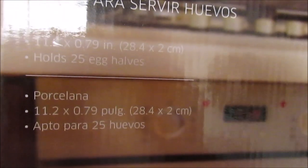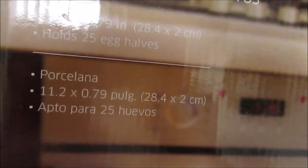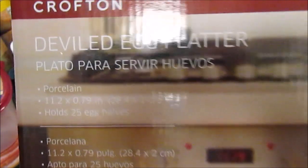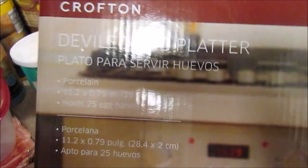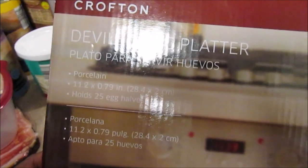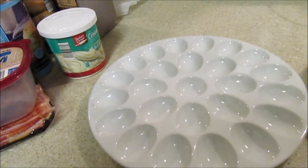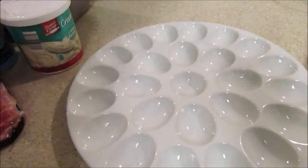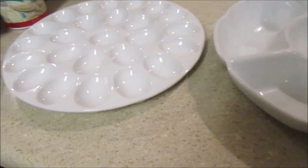This deviled egg platter is 11.2 by 7 inches — about 7.79 inches — and it holds 25 half eggs. They're all dishwasher safe. It's the Crofton brand and was $4.99. These serving pieces were the hot buy items. If I find the other bowl shape, I'll post it on Instagram.